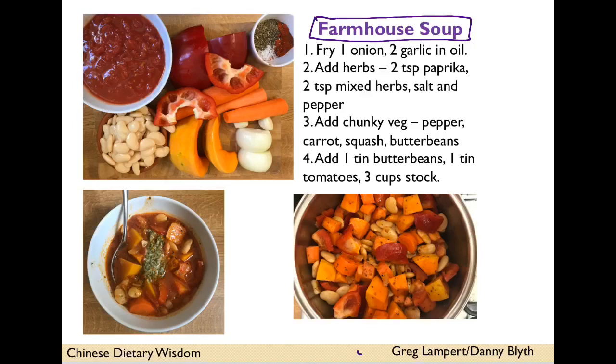I also made a nice chunky farmhouse soup — you can see the other half of my squash. Onion and two garlic cloves fried in oil, add in some herbs — I just used mixed herbs, paprika, salt and pepper — then add chunky veg: pepper, carrots, the other half of my squash, and a tin of butter beans. Add a tin of tomatoes and three cups of stock, then simmer for 20 to 30 minutes.